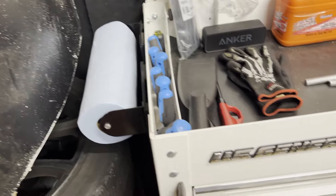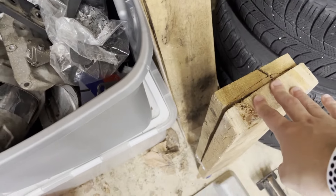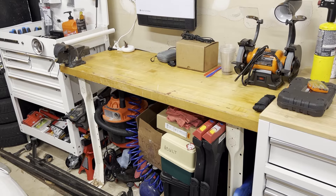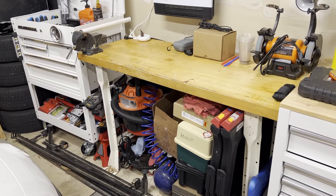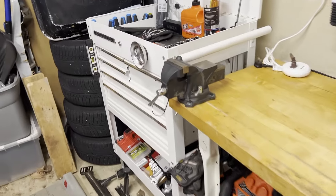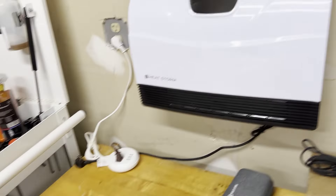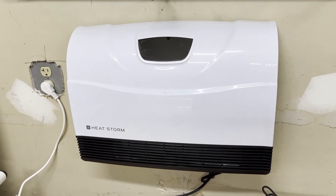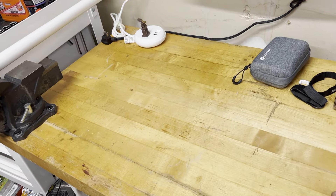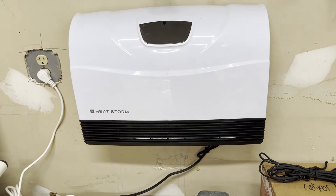On the side of the box I have a paper towel holder. I made some ramps for the Speed 3 - when I have to jack it up I drive it on those because the car is very low. Moving on to the bench - this was an awesome purchase, I got it off Facebook Marketplace for about 50 bucks. It's a butcher block top, really thick and sturdy. I have my vice attached to it which has gotten quite a bit of use. I now have a Heat Storm heater in here - if I'm doing work in winter it blows hot air directly on your hands and heats the space.